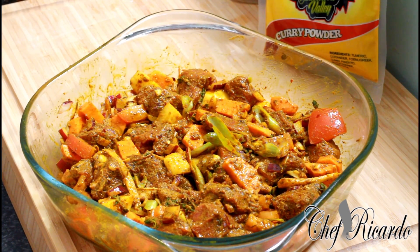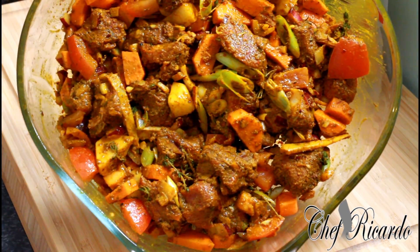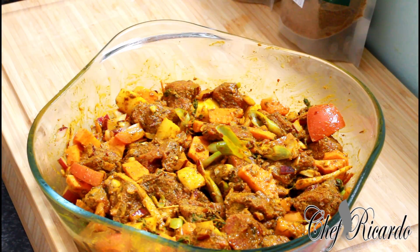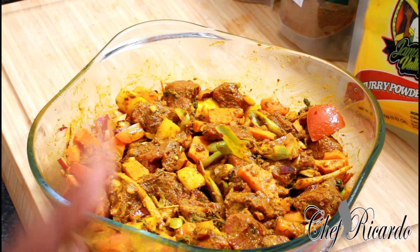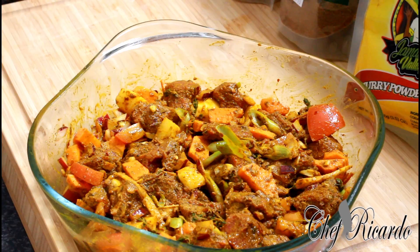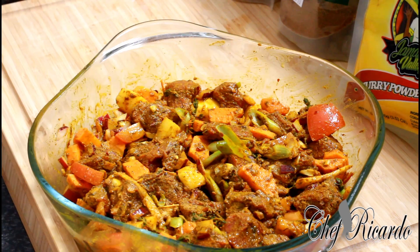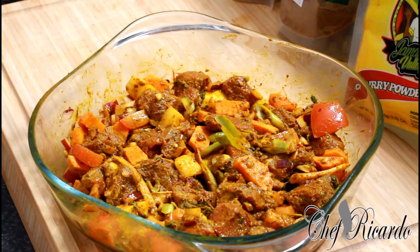I've just taken it back from the fridge and this is the way it looks. Now I'm going to show you how to cook it. Remember we're using the Jamaican Valley curry powder — go to jamaicavalley.com and use the code CHEF RIC — C H E F R I C 1 2 3. I'll put everything in the description box where you can purchase your own curry powder to make beef curry at home just like this.